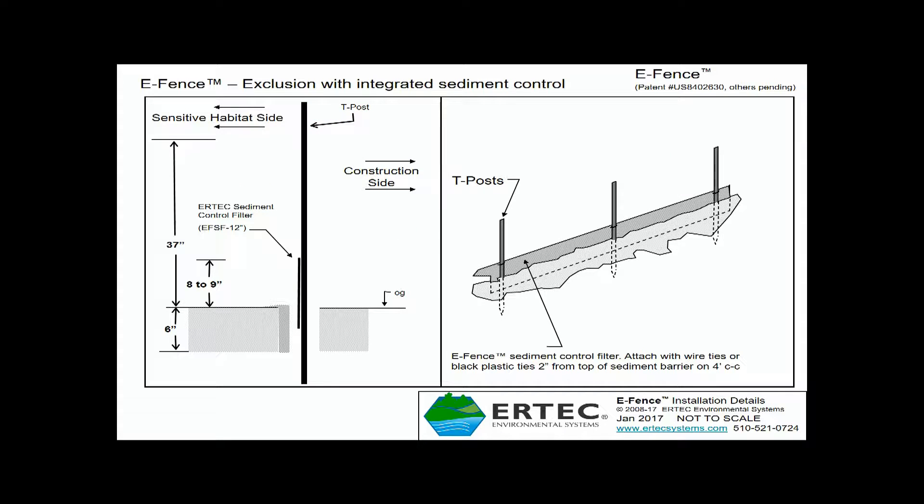The best approach is to install the sediment control panel in the trench first, after the trench is dug and the T-posts are installed, but before E-Fence is inserted into the trench, and then tie it to the T-post. You want to make sure that the sediment control panel is installed so that eight to nine inches is above ground, leaving about three to four inches in the ground.